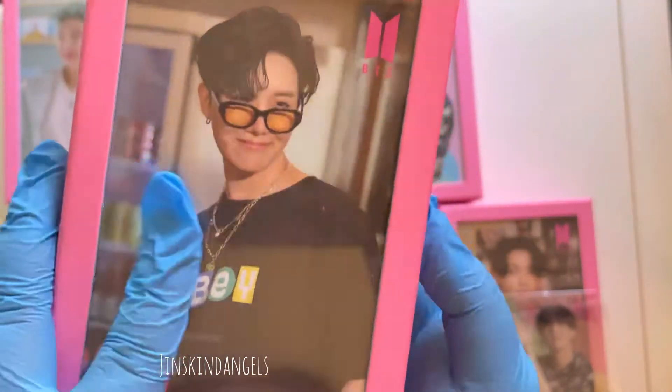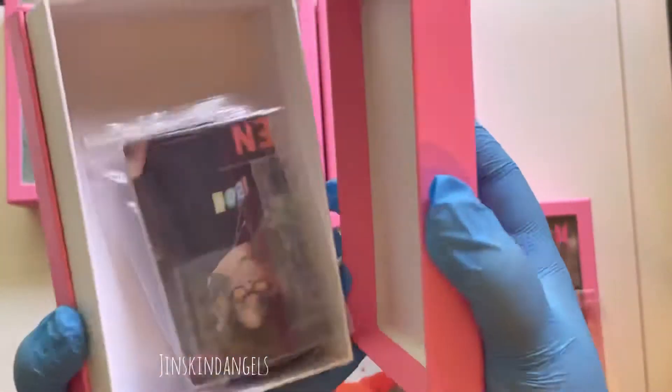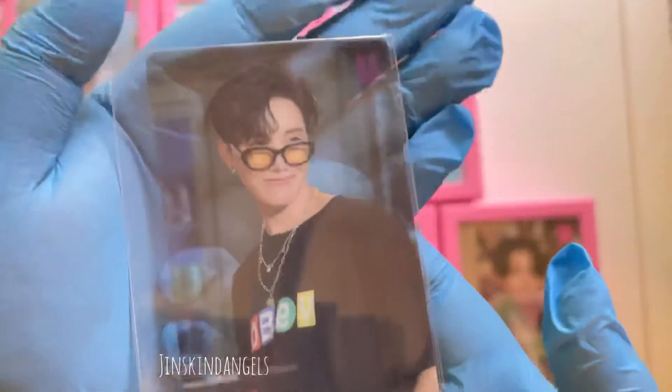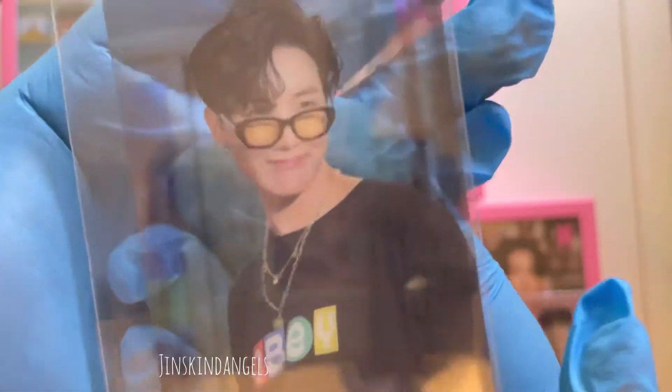And then we have Hobi — oh my gosh, Hobi looks so fine! I really wanted this photocard. Look how handsome he is!